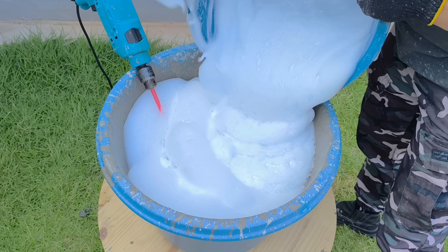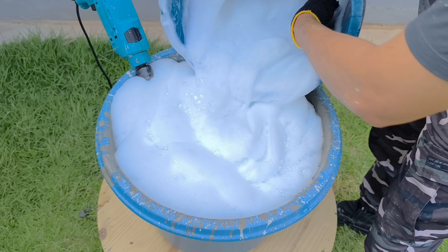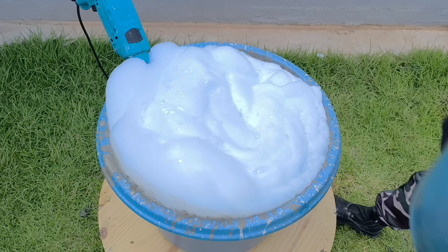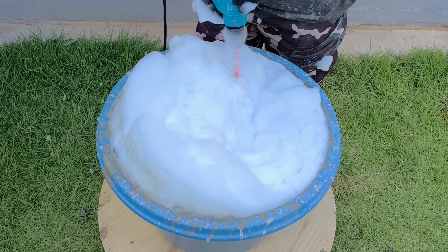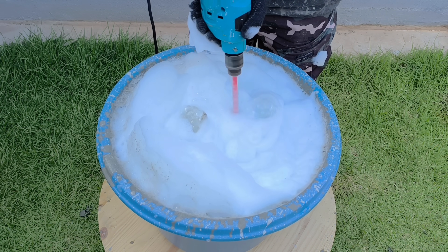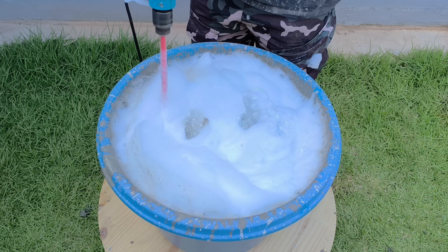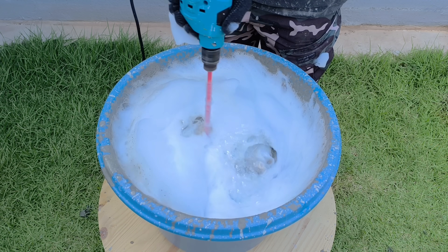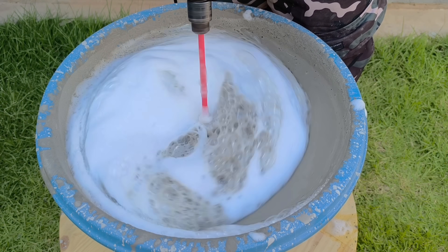I slowly begin adding the foam mixture to the cement basin, and what happens now is the turning point. The mixture begins to rise, increase in volume, and completely change its appearance. The weight decreases, the texture changes, the color becomes softer. It's as if the mixture takes on a life of its own — the sound of the drill becomes softer as the mixture seems to expand and breathe. After a few minutes of continuous, uniform mixing, the previously heavy and dense contents completely transform.